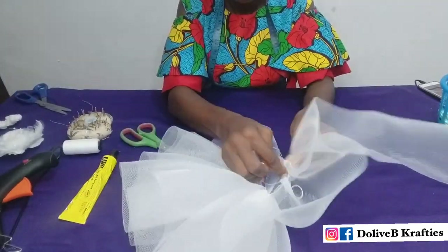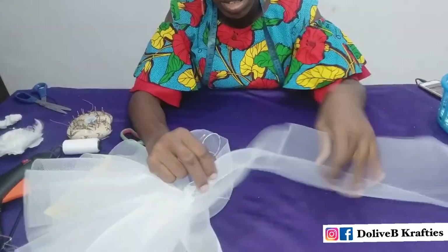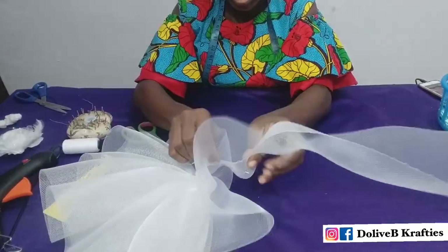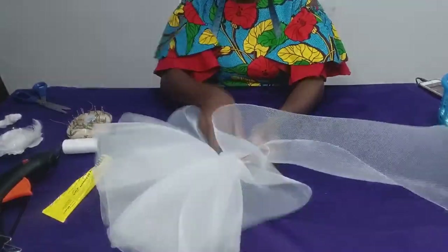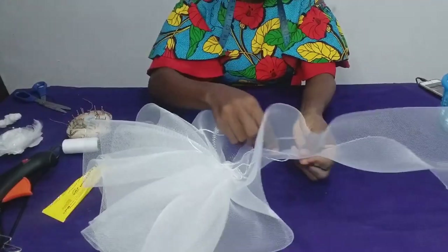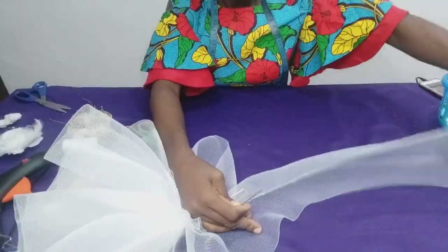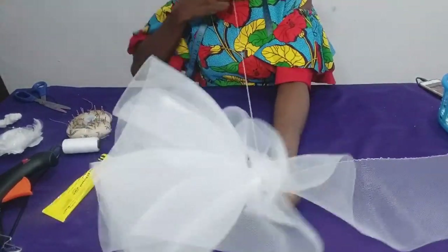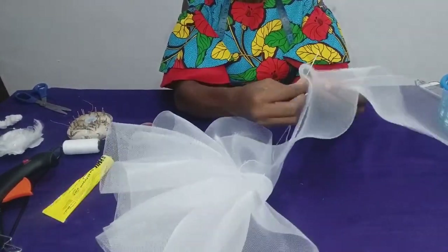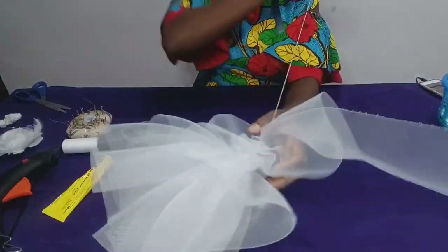Before I got to the end of the crinoline, I wanted this part of the fascinator to be smaller — I wanted the width of the crinoline to be smaller at this point. So I folded in the crinoline a little before continuing to sew the stitches until I got to the end. On getting to the end of the crinoline, I repeated the same procedure I did at the beginning and used my thread to tie off the end.